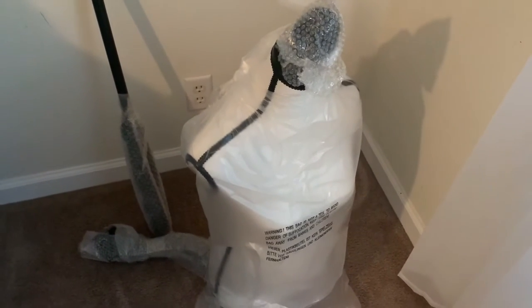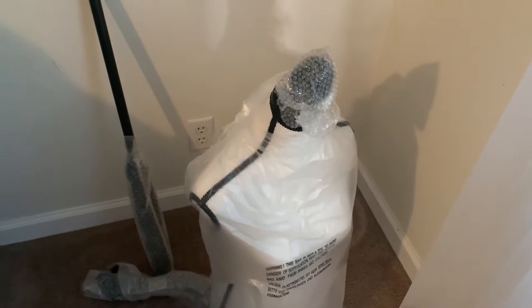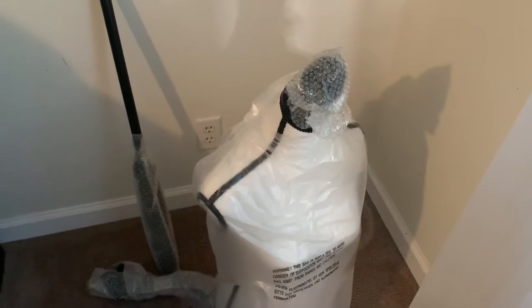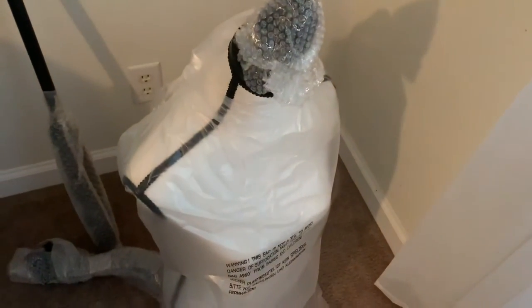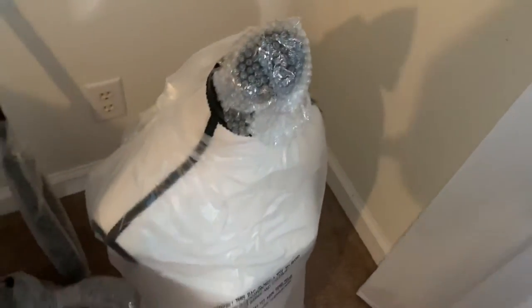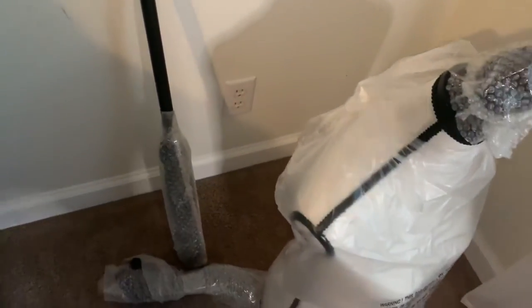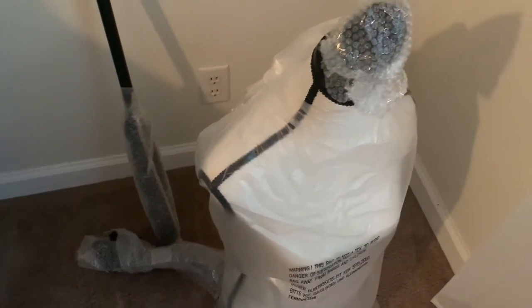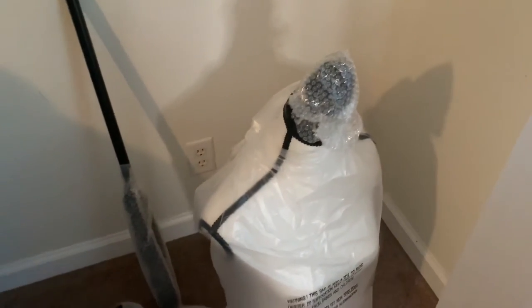So for Christmas I got a mannequin and I'm gonna show y'all how to put this together. Make sure you like, comment, and subscribe to my YouTube channel for more videos like this. I got this for Christmas — this is the only thing that came in the box. I got this piece here which is more so like the torso, and then I have this thick pole, and I got the legs which are here at the bottom.